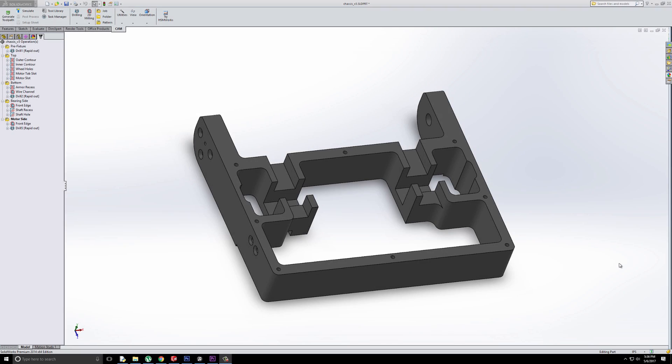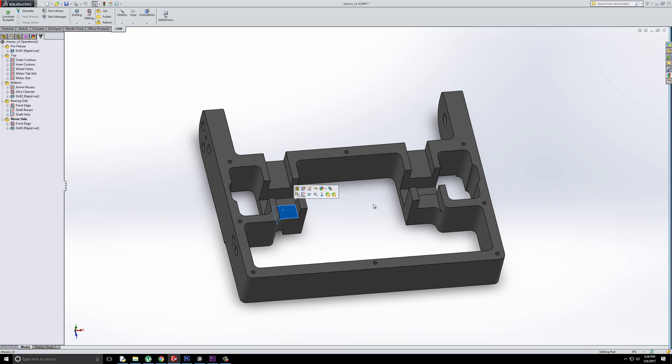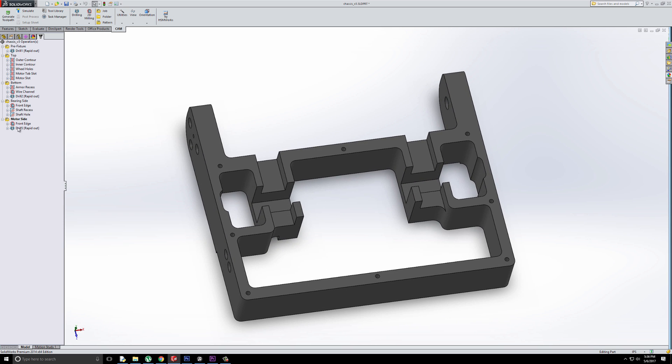Here is the part in SolidWorks, and as you can see, it has a lot of features to it, but it's ultimately not that difficult to machine. Over here I have a list of the operations.